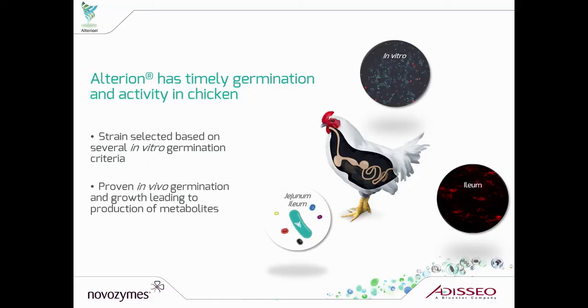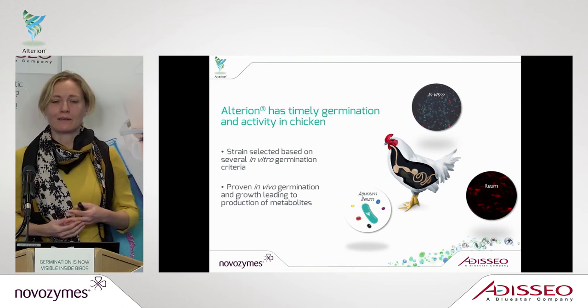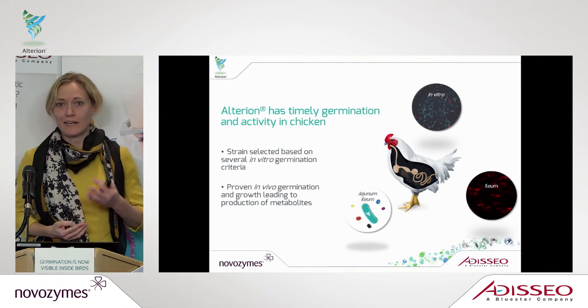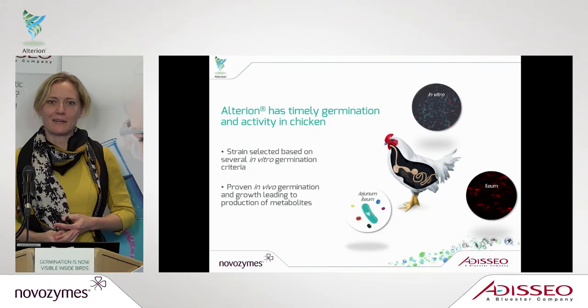In summary, this new technology has helped us show for the first time in animals that we have timely germination, based on a lot of initial work selecting the strain based on in vitro characteristics, but now also proved in the animals. It's also proved that this growth is leading to production of very important metabolites, which will be the topic of the next speaker. Thank you very much for your attention, and we are happy to answer questions.